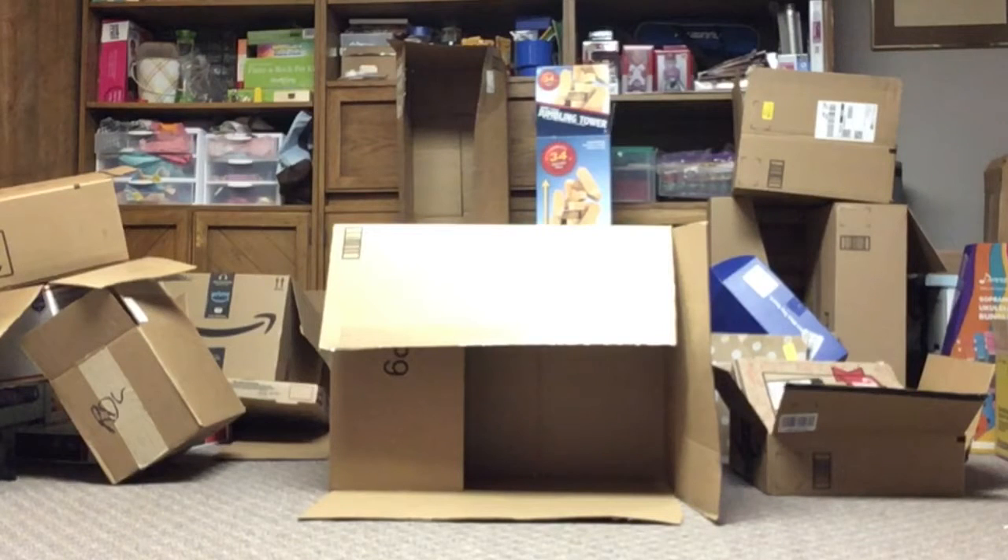Okay guys, so you are going to see the big mound of boxes that were behind me in the intro. We are going to start our time-lapse after we have cut all of the boxes to the size pieces that we want — we'll leave that out to shorten the length of time we're watching. I will start the time-lapse once our boxes are cut to size and we're ready to start building.